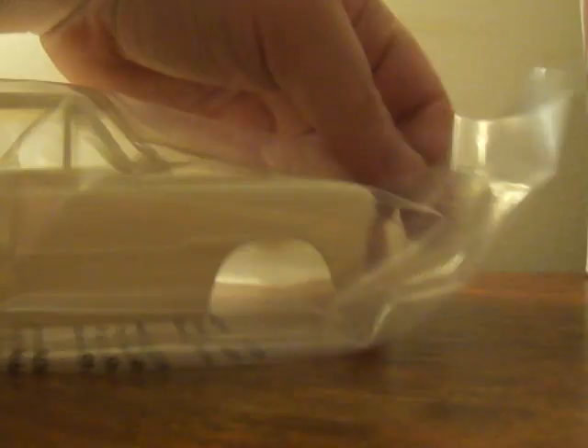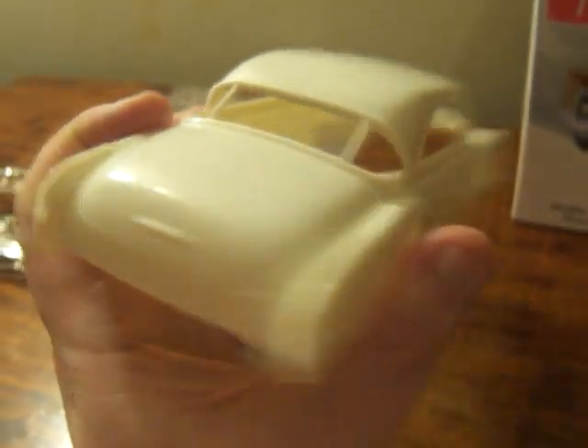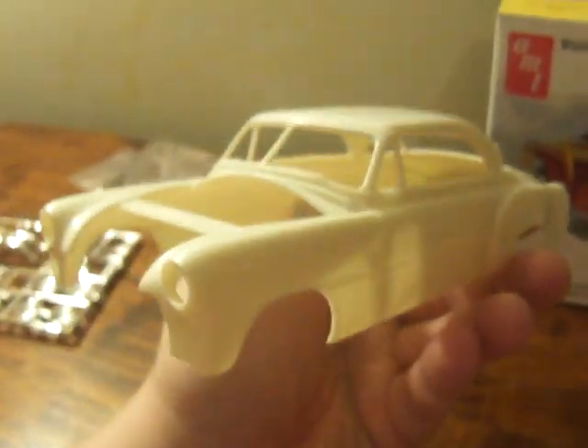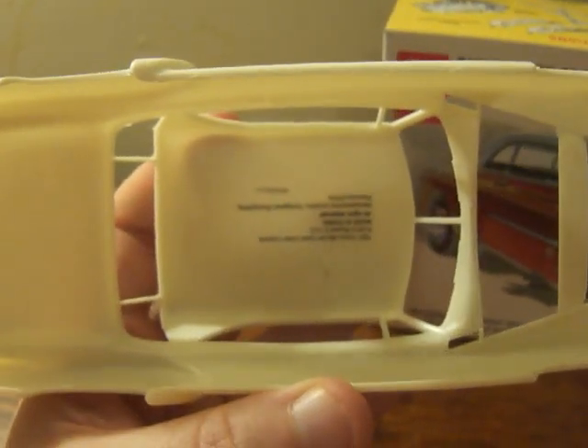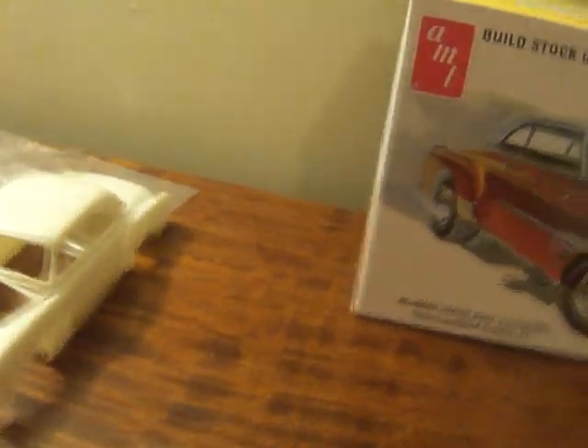Now here we go, the good part — let's go ahead and get this open. There we go — the body. Not bad looking. You can definitely tell it's an older car because of the rounded body. Looks nice. This would be fun to do. I'm gonna have to do something about the inside there, but oh well, that'll be dealt with.